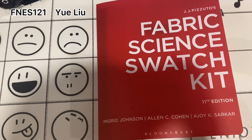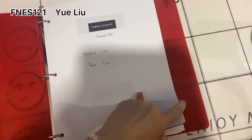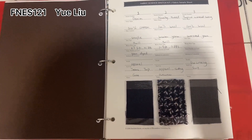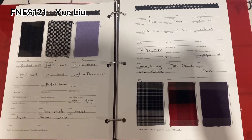Hi, this is Yue and here is my fabric science swatch kit. Let's see — first, turning to the first hard page, this is swatches one to three, and then the second page here is number four to number nine.